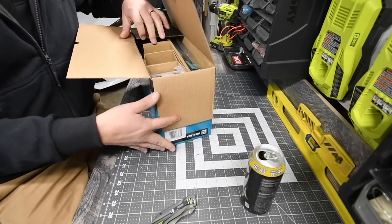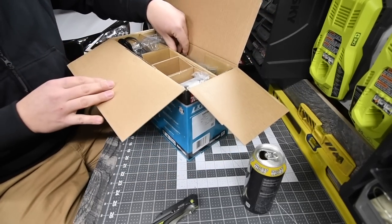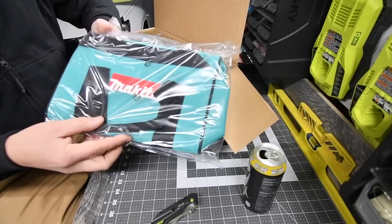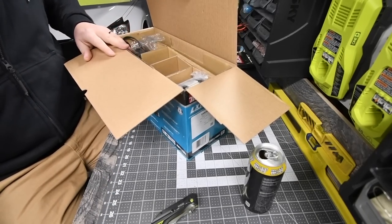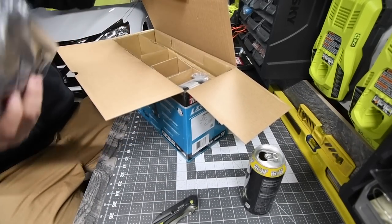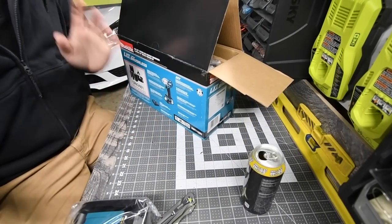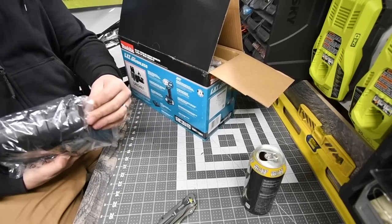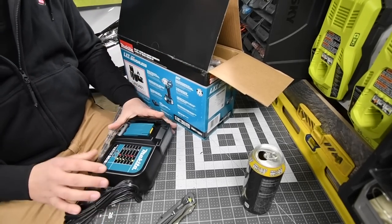Alright, let's see what this comes with. After you open it, the first thing you get is the bag — very good. You get a nice little bag. Then you get the charger. This is my first Makita tool that I've ever bought and I'm excited to have it.